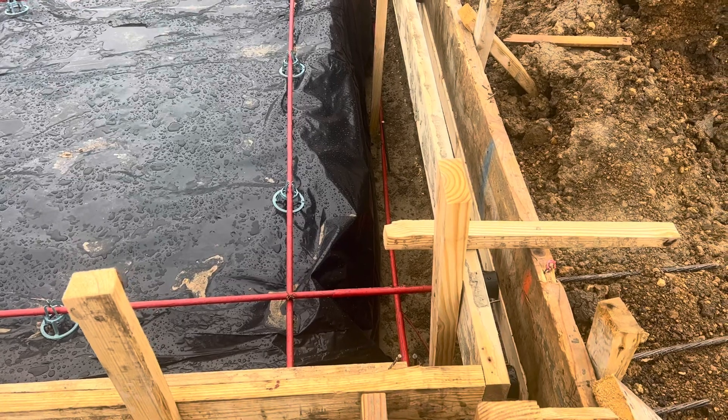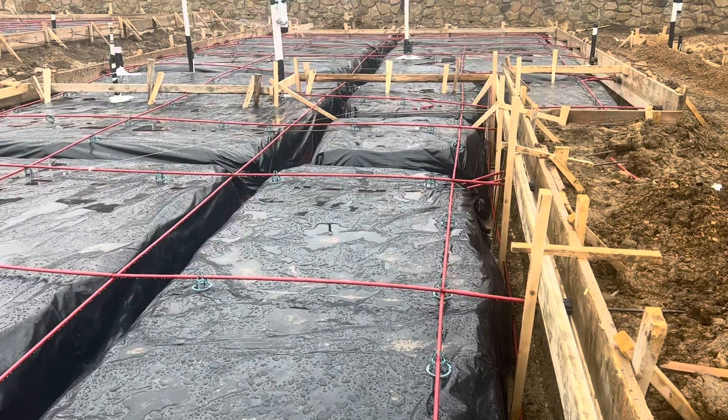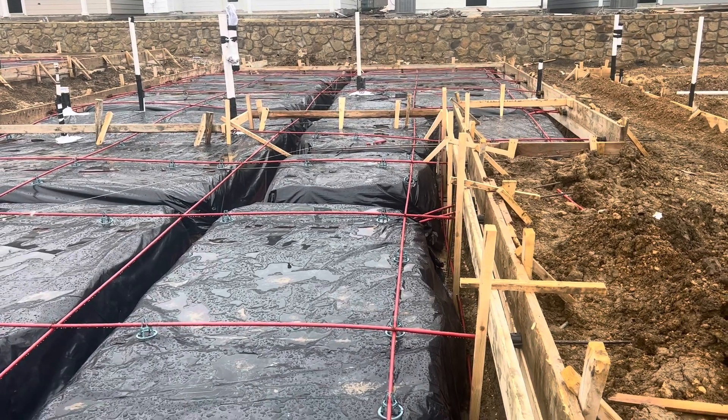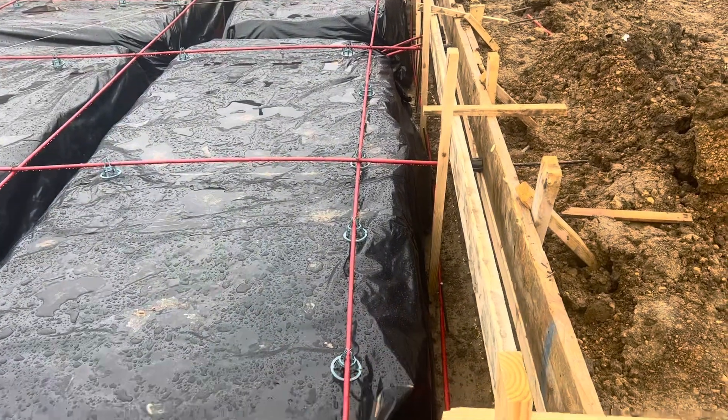Sometimes people don't really explain — like when I'm selling patio covers, why I tell them they can't use their four-inch slab to build a 20 by 20 patio cover. It's because that concrete will break.